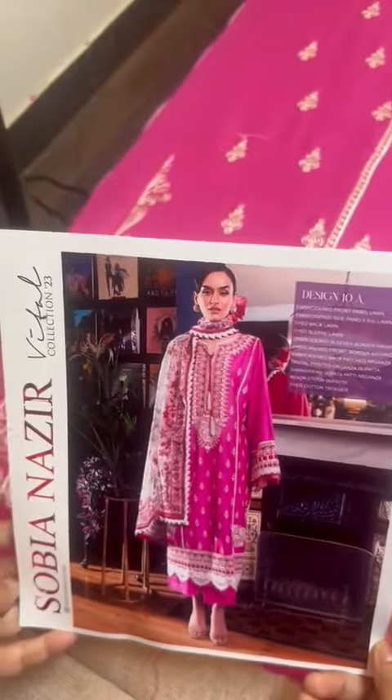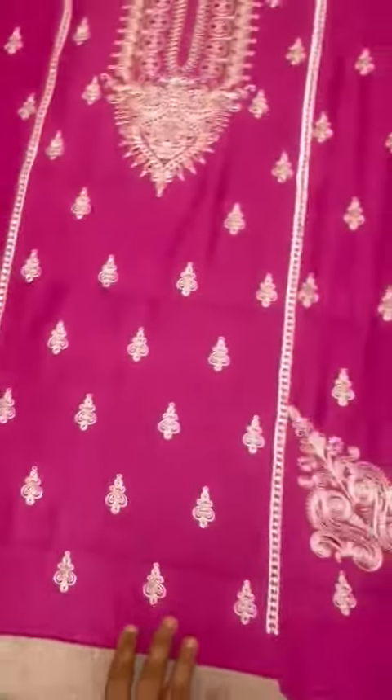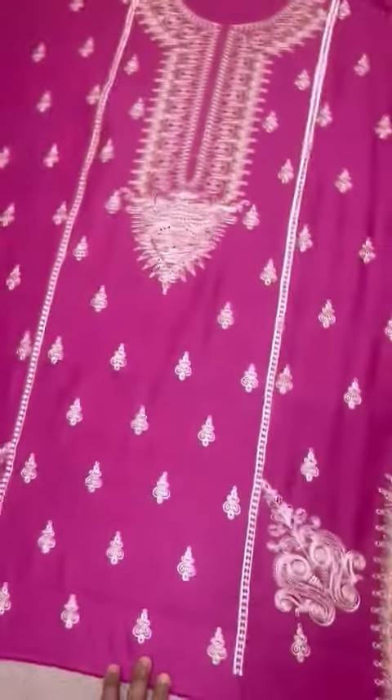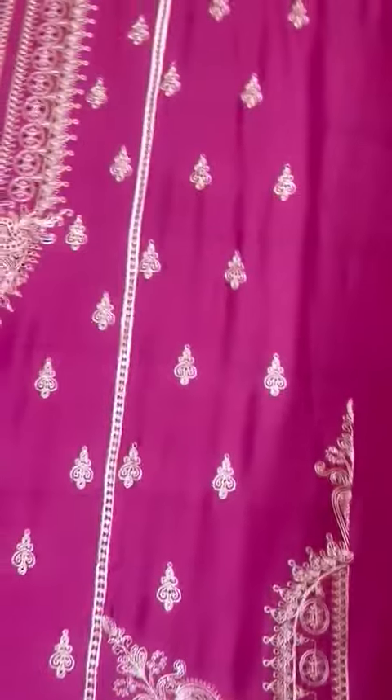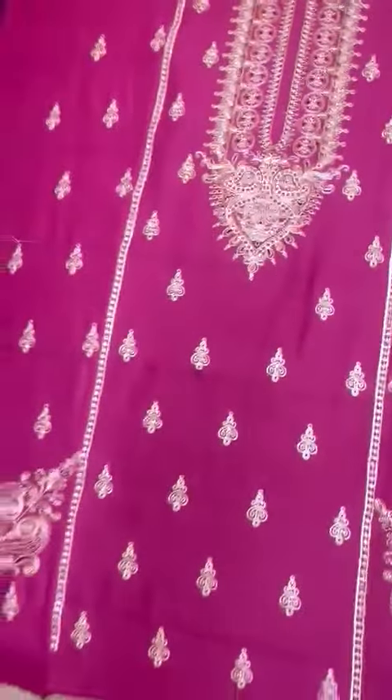Assalamu alaikum! Sobia Nazir Vital collection 2023 ka ek design aapse share karain. Bohati khubsoorat color hai iska — 1970. Branded lawn ke upar iska front hai, dori style me iski embroidery hai, bohati khubsoorat color ki blending hai.